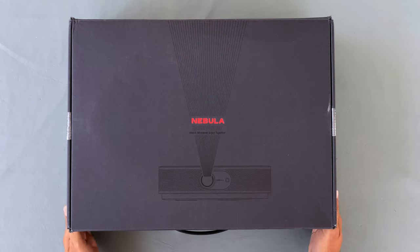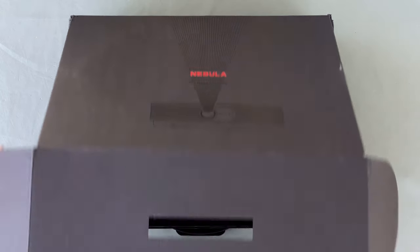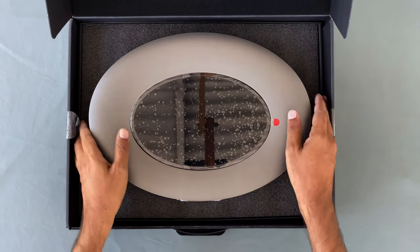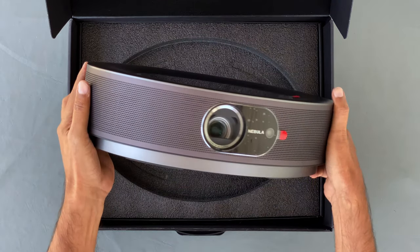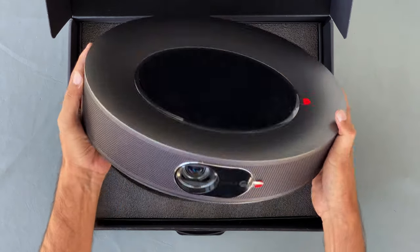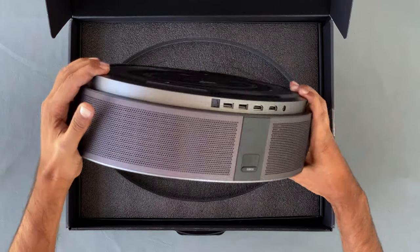The projector module and accessories are very well packed in a black box. Wow, it looks very premium. This oval-shaped design looks very attractive. Definitely this eye-catching design makes the room richer, whether hanging on a ceiling or laying on the table.